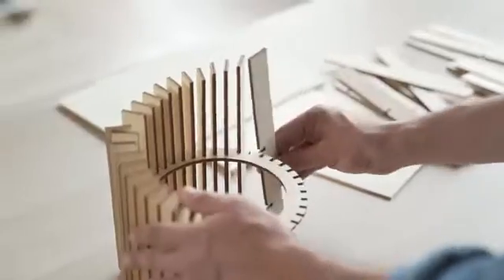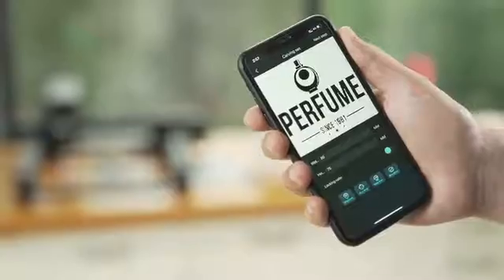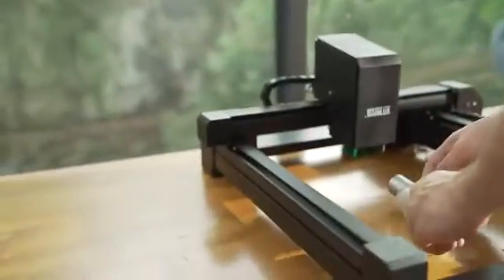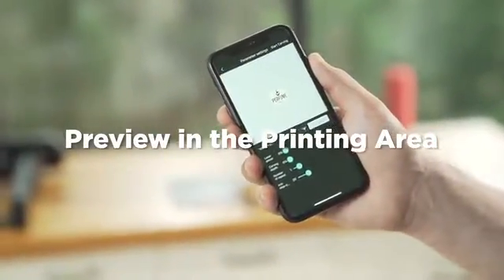Accurate to the width of a human hair, you can easily engrave and assemble outstanding objects. Use mobile phone, Mac and PC to drag the design into the desired place. Preview in the high-speed printing area to determine the printing position easily.